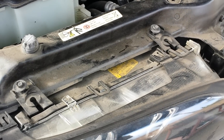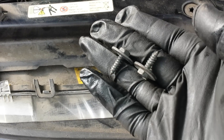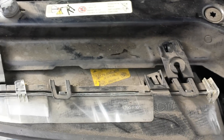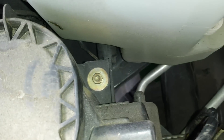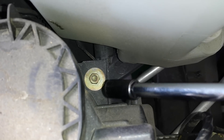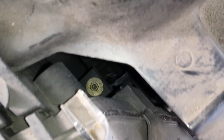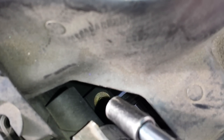We start off by removing these two eight-millimeter bolts — this is how they look. Next, we're going to locate two additional bolts: this one right here, and if you pan towards the edge of the headlight, there's another one down there.